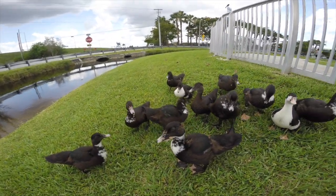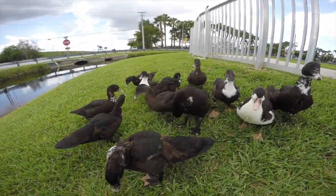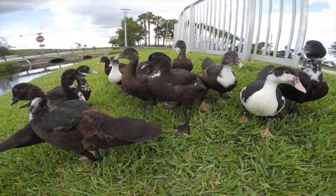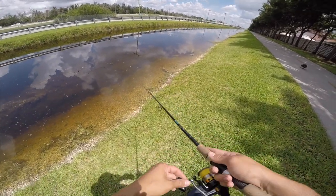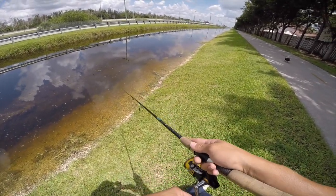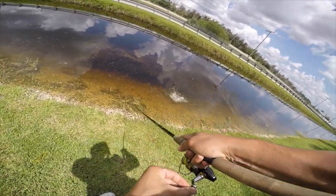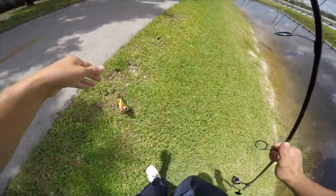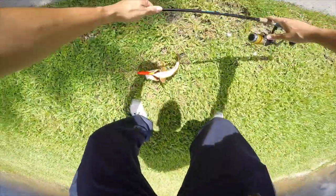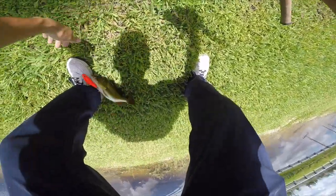All these ducks think I got food for them when all I'm really doing is trying to change my lure — it's hilarious. We got another peacock bass! Second Brazilian bait in and we got another peacock bass. This is exciting!